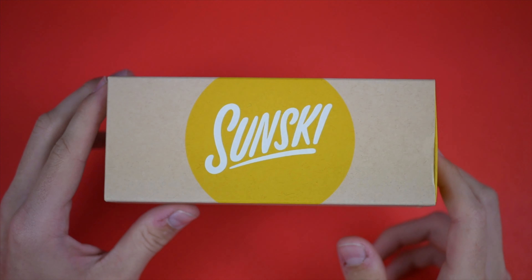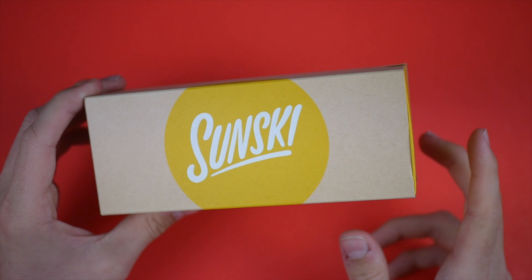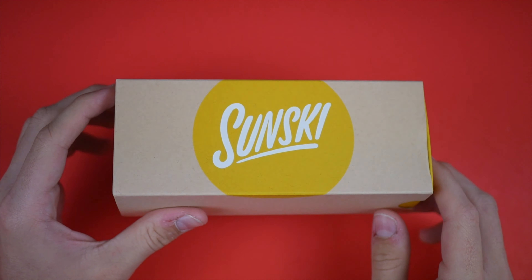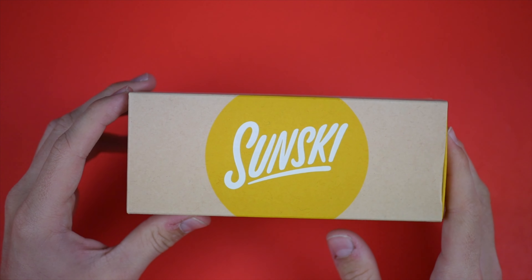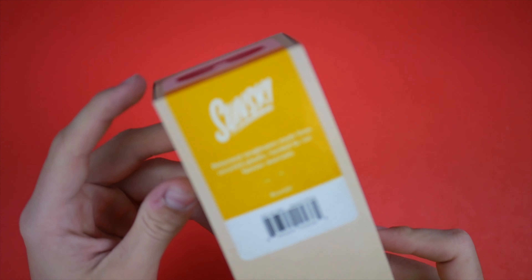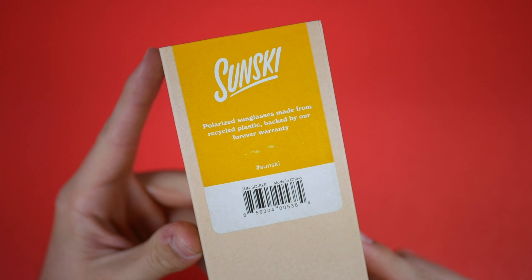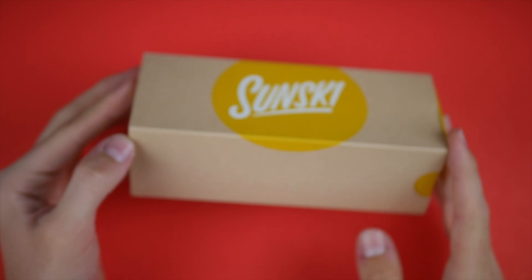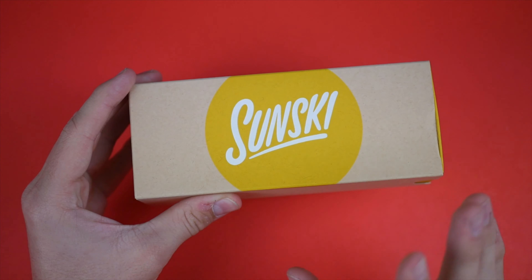Today we're taking a look at some sunglasses sent to me by Sunski. I hit them up and asked if they'd like to send me a pair, and they said yes. I really love what this company is doing — on the back of the box it says 'polarized sunglasses made from recycled plastic, backed by our forever warranty.' These sunglasses are made from recycled products, and I'm a huge fan of that — anything to save the planet.